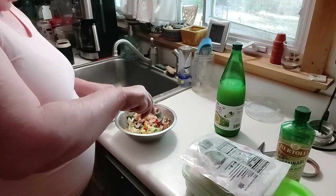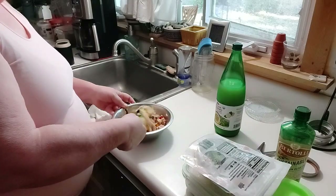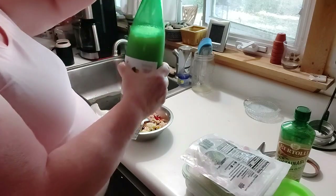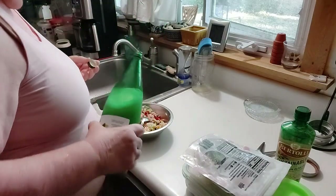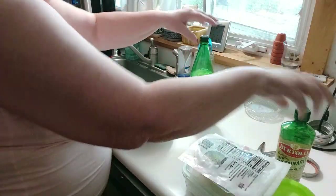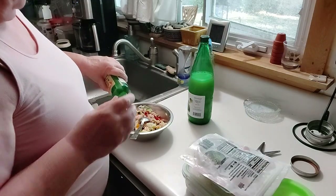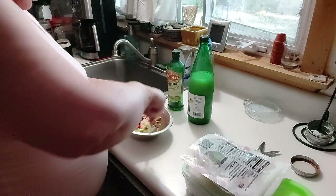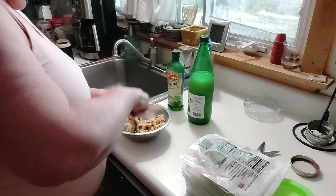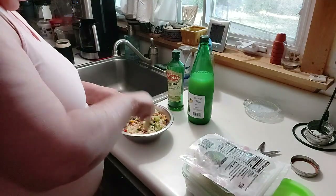These are all stirred around. This is my lemon juice — Italian volcano. And this is my olive oil. One, two.